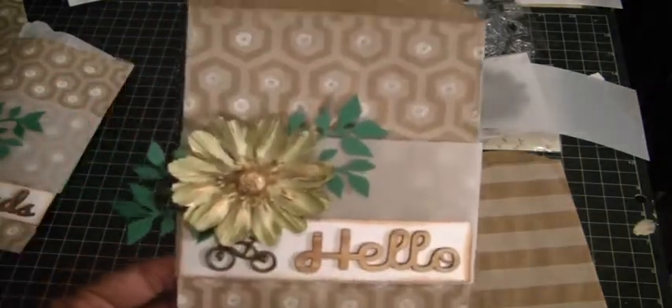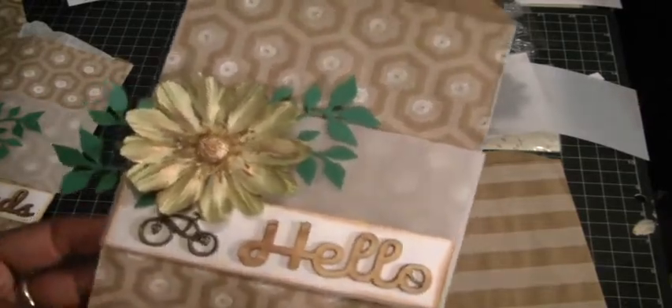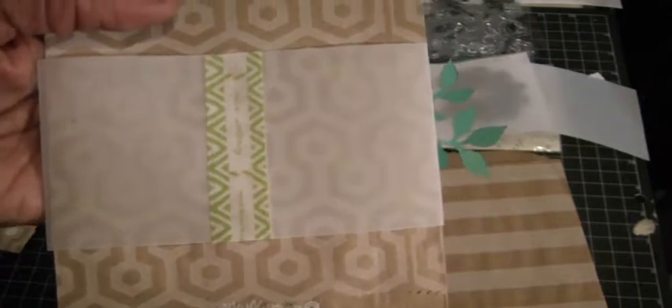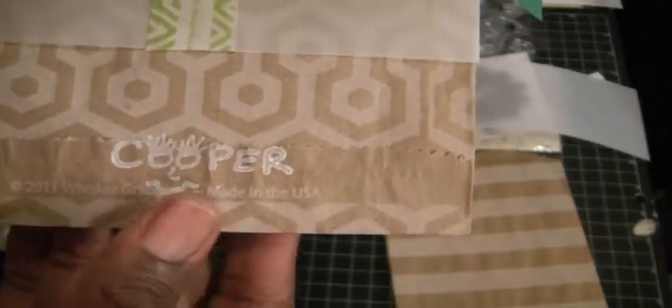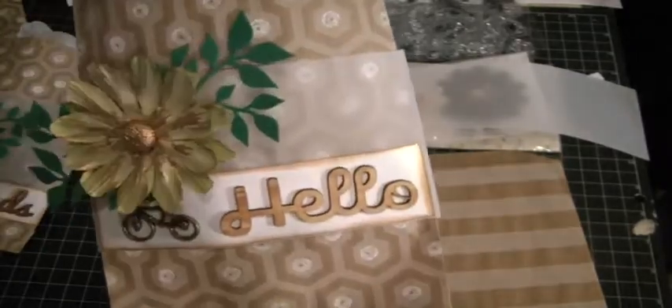Here is one of the bags. It just says hello, has a cute bicycle, two of the leaves, and these cute flowers from Michael's. Then on the back, to close it, I just put some washi tape down the back here. And I just stamped, faintly — you can see my name, Cooper, right there. They're cool for putting ribbons, tapes, whatever you want to give.